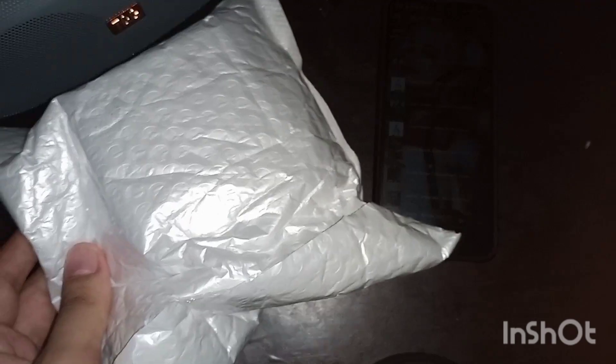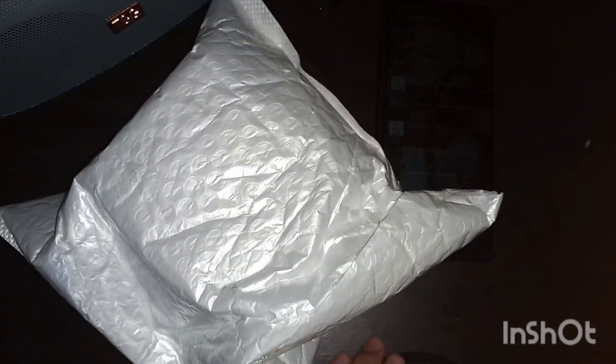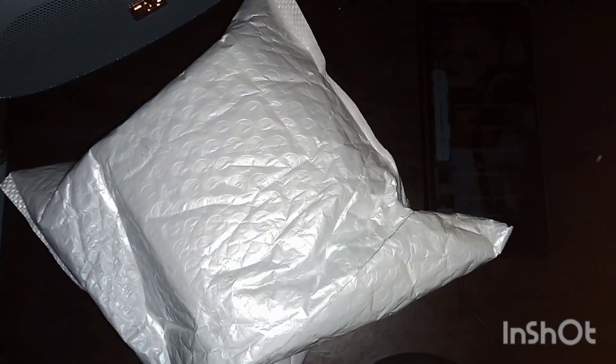There we are. Here's the package. Okay, let's go to the puzzle.